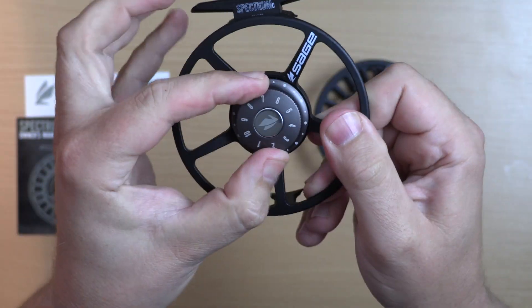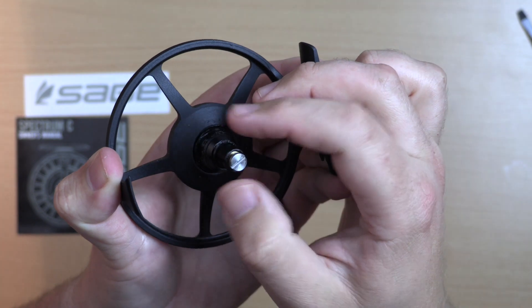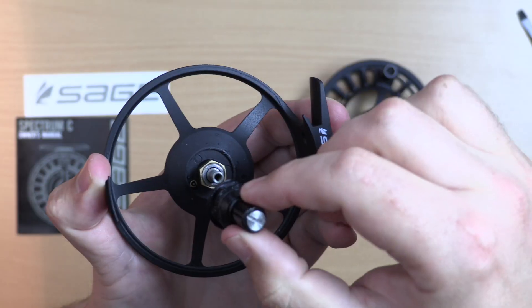The reel retrieve is easily flipped by tightening up the drag to full. Loosen the screw with a flathead screwdriver to remove the hub. Flip the nut with the unidirectional bearing inside and replace everything as you found it.